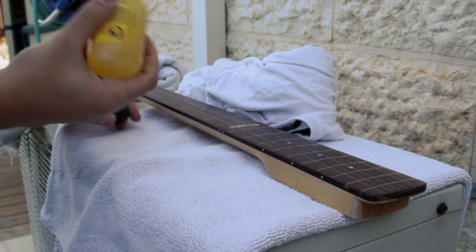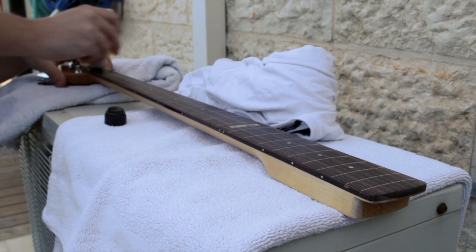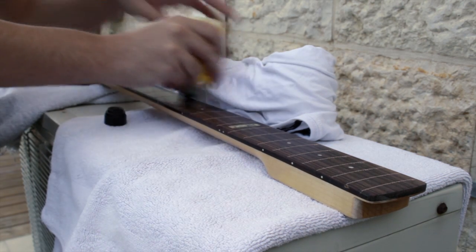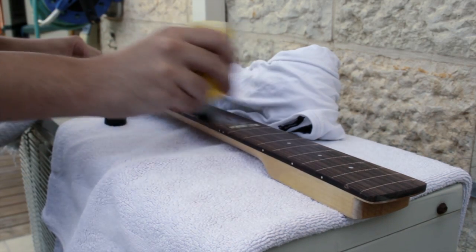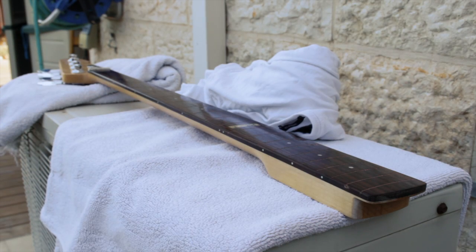Now clean the dust before applying lemon oil. This is the last part before setting up the bass. If you're going to make a fretless with a maple fingerboard, don't put lemon oil — it will ruin the wood. The oil protects the wood, makes it smoother to play, and gives the wood a better look. After wiping off all the excess oil, it's setup time.